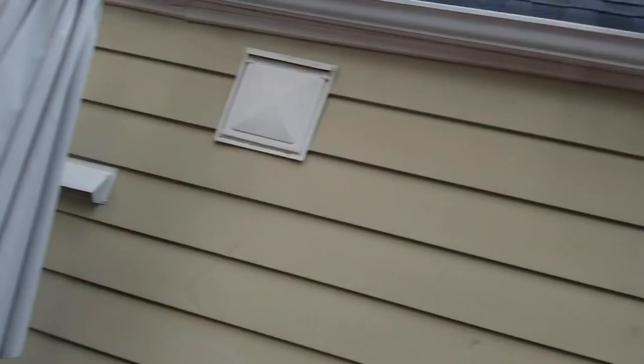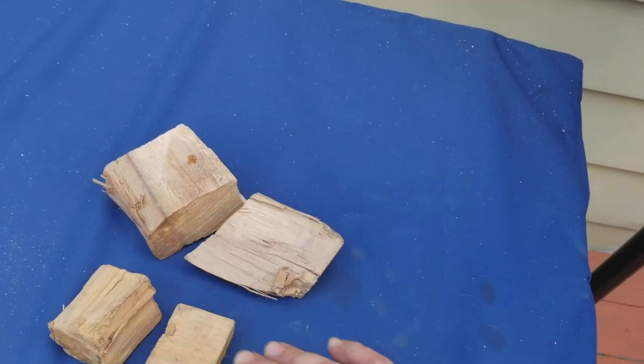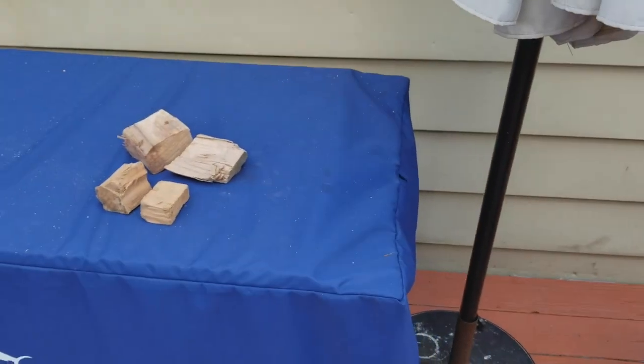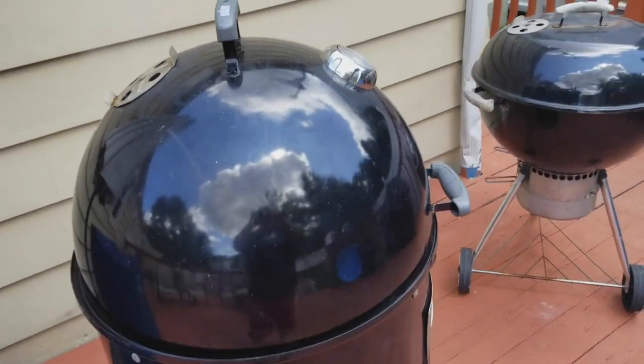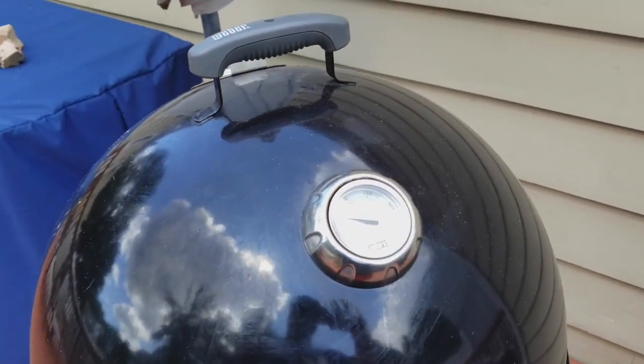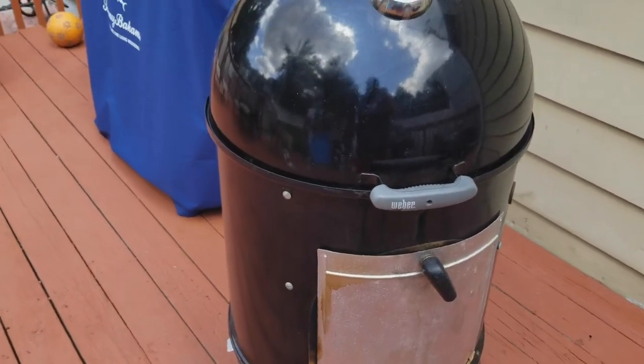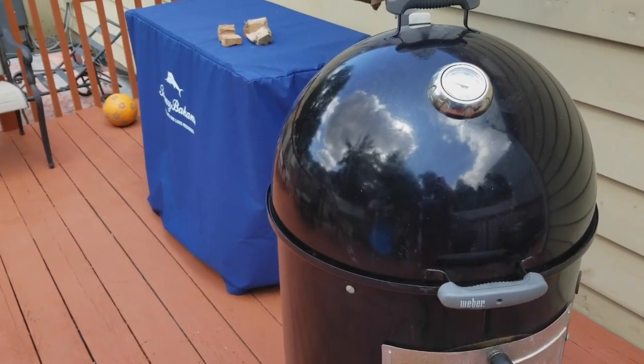Hey guys, this is Manny and John's BBQ. Got the smoker going. I just wanted to show you what I'm working with as far as wood goes — we've got two pecan and two cherry, that's about all I'm going to use. The smoker's going, getting up to temp, and then we'll get the brisket on. It's going to be a long cook.